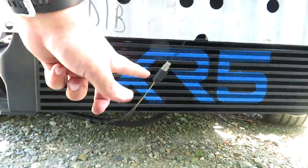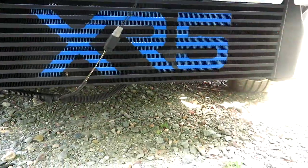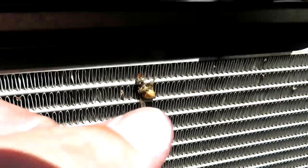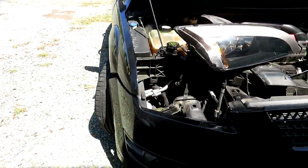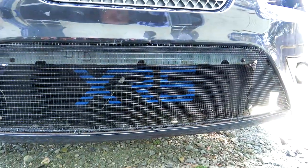Shoutout to S&S Powder Coating again for doing this - it looks good now I can show it off. It's wet and not properly mounted at all, just dangling there, but you guys get the idea - it's gonna look awesome.